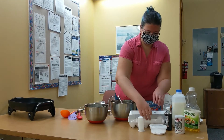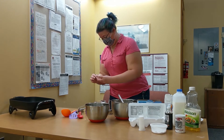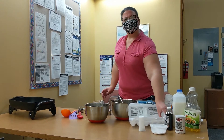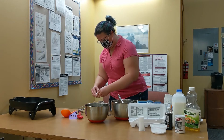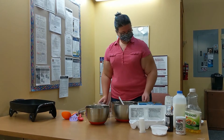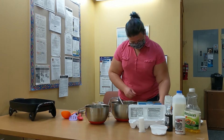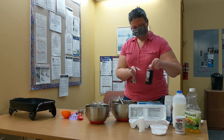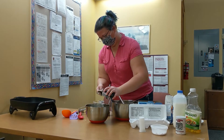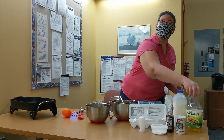Two eggs. When I'm cooking with eggs, I always crack them one at a time into a separate container just in case you get some shell in there or there's a problem. That way you don't end up ruining the whole batch. One teaspoon of vanilla.